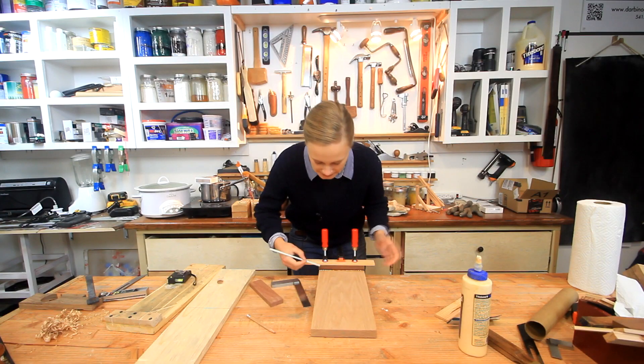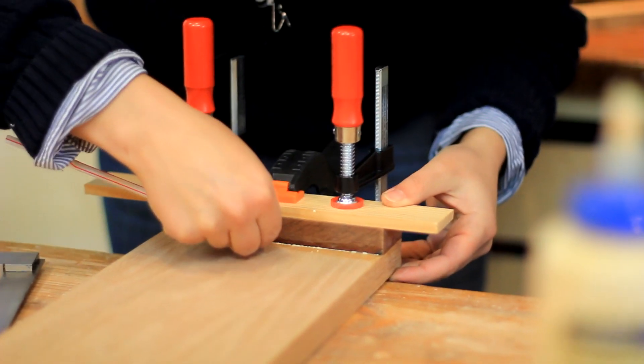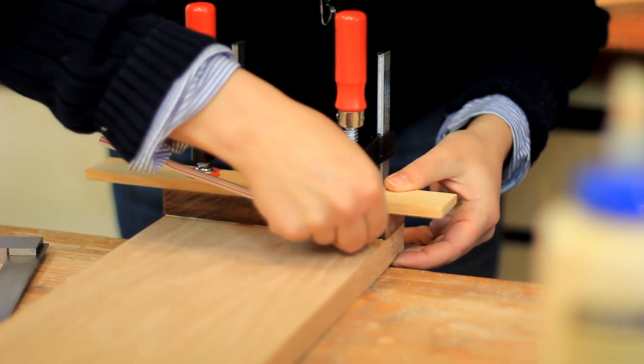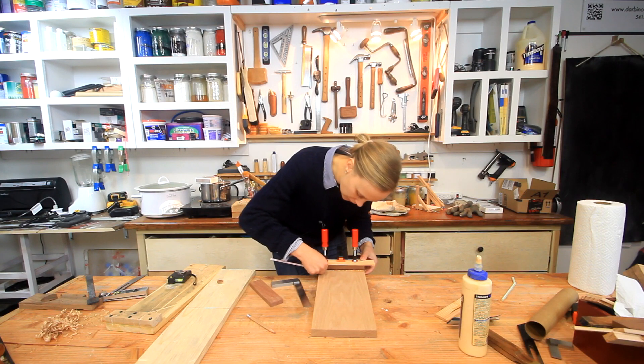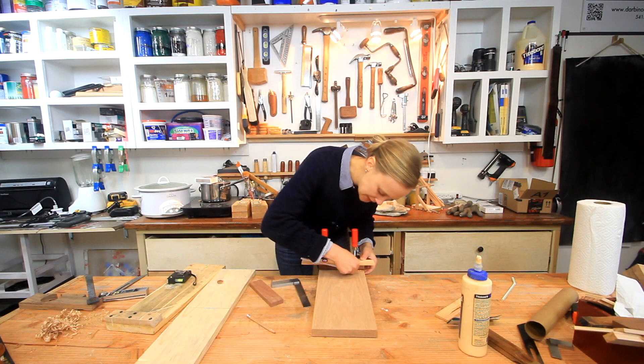As you get glue squeeze out, you can use a straw. I've seen numerous people on YouTube do this little trick - I don't remember who started it, but it's quite useful. You just use a straw to kind of get up all the glue squeeze out.